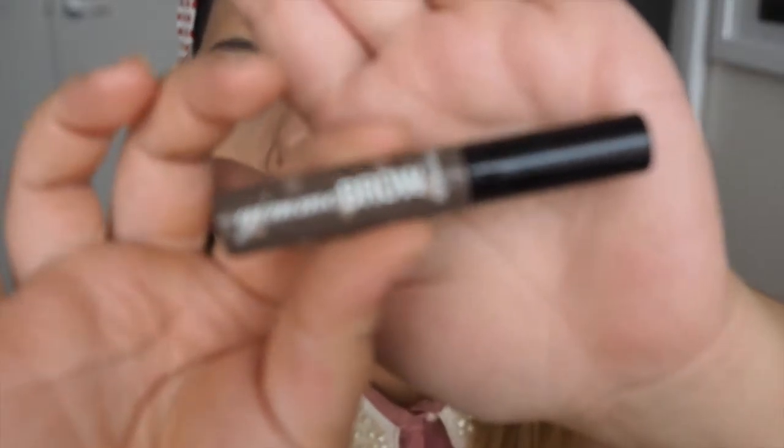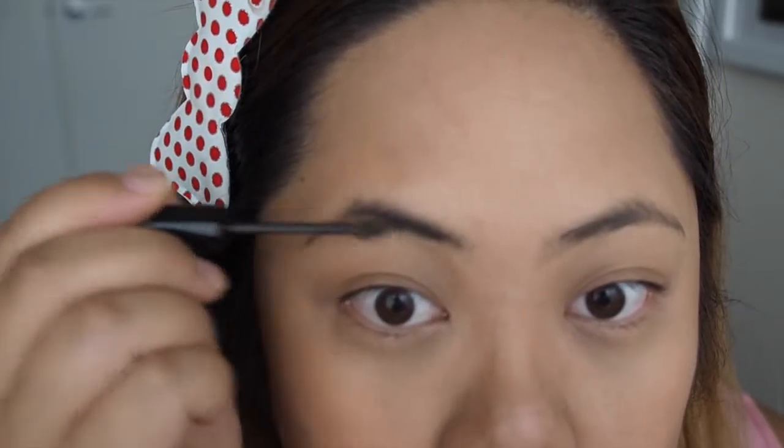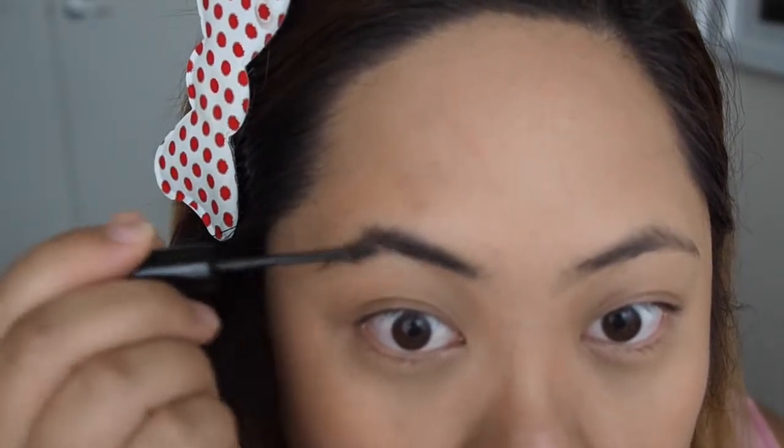Now onto the brows — I'm using the Gimme Brow in Medium Deep to fill in any sparse areas and give a fuller look. I'm not going to line my brows because I want to keep a more natural shape. Sometimes if you define your brows too much it can change the whole look, and for a sweetheart look I think it's better to keep them nice and natural.